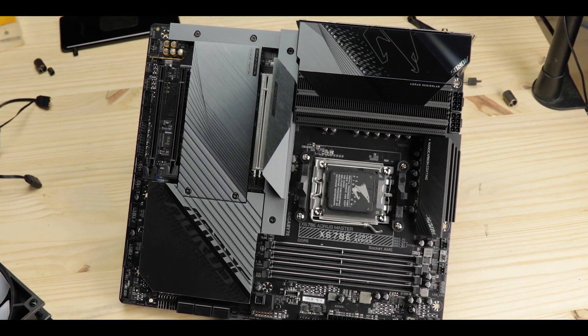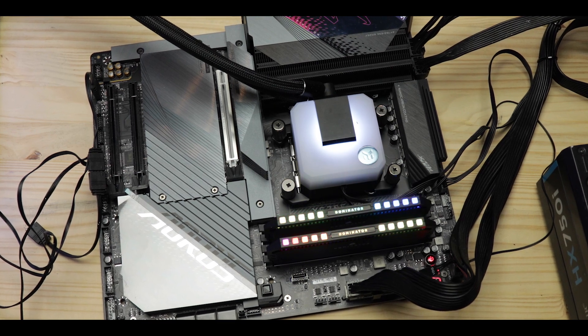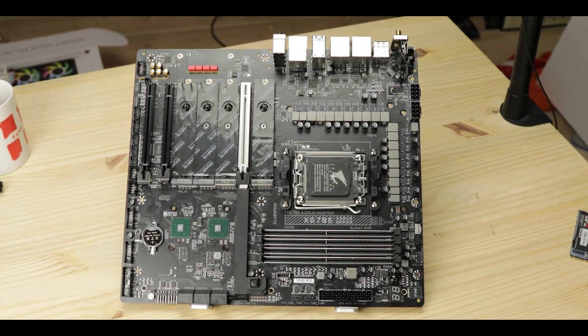Under public pressure, I am reviewing a board I rarely look at, and boy am I glad I listened to you. This thing seems to come right from some tech factory of badassery. Today we are reviewing the HEAVY AORUS X670E-Master from Gigabyte, an impressive piece of tech dressed with a generous layer of metallic yumminess.